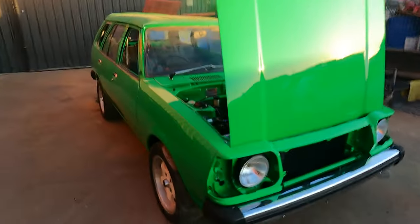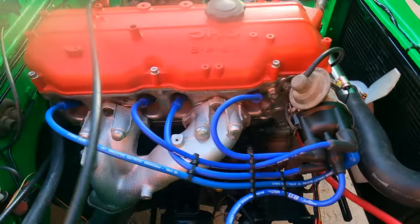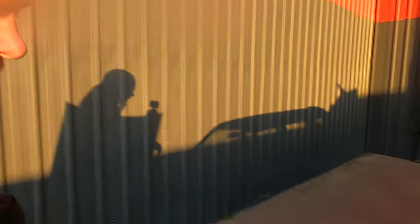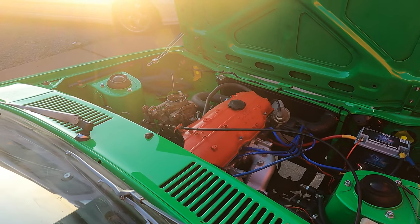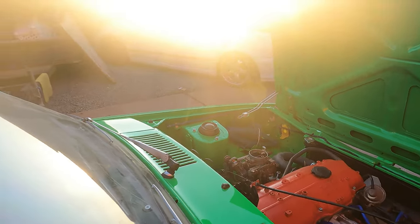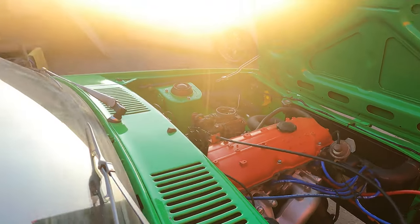Alright, I've figured it out. Got a new cap and leads, but also for whatever reason my brand new points had gummed up. She's a runner — hear that exhaust.